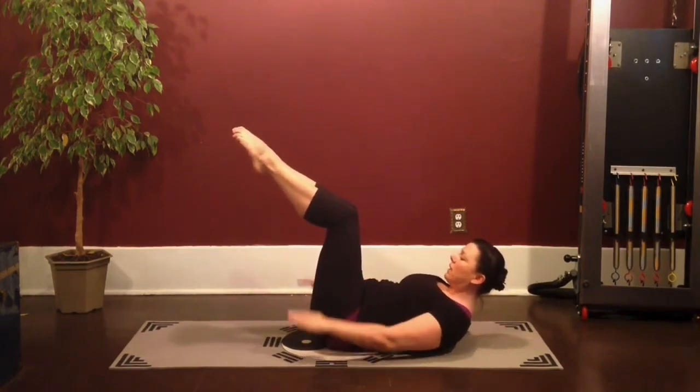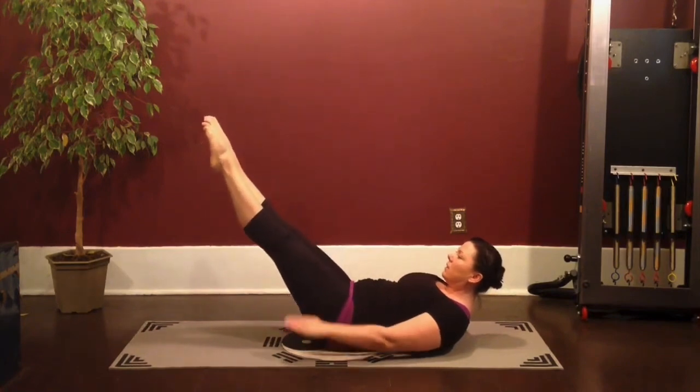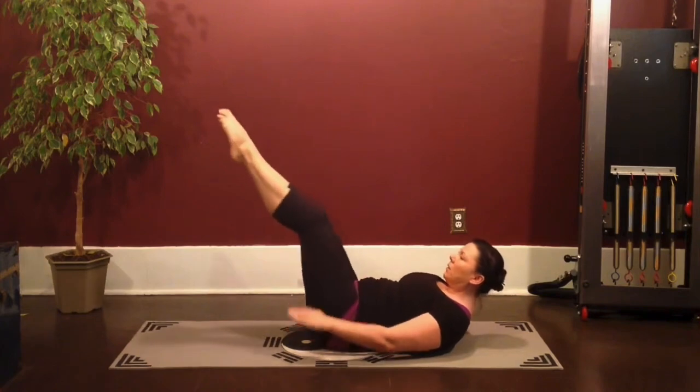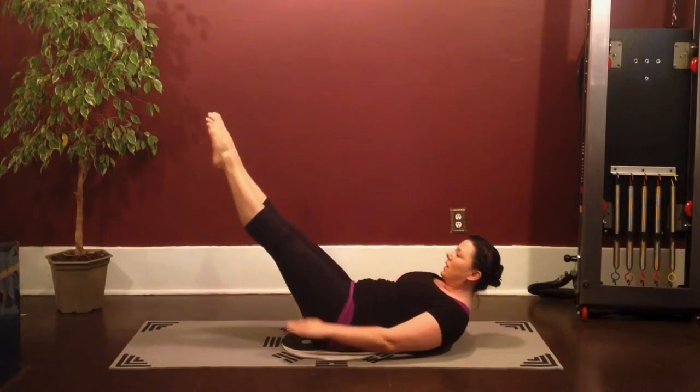You're going to inhale to stay for five, four, three, two, one. Exhale, reach the legs long away from you. In and out. In, two, three, four, five. Exhale, curl even higher.